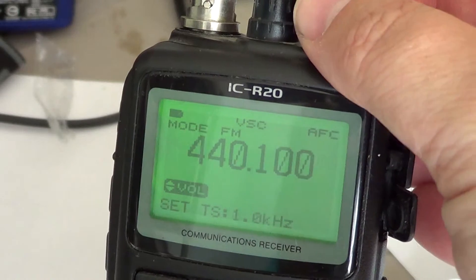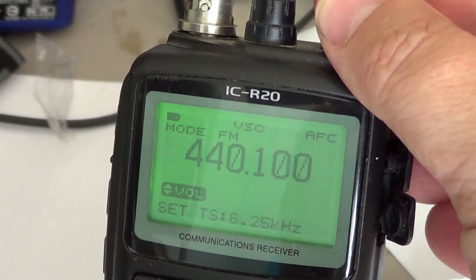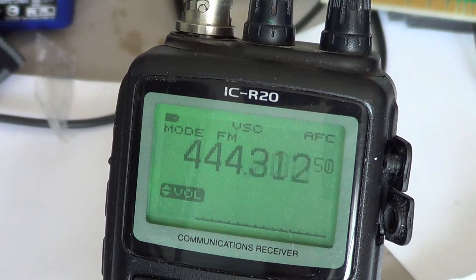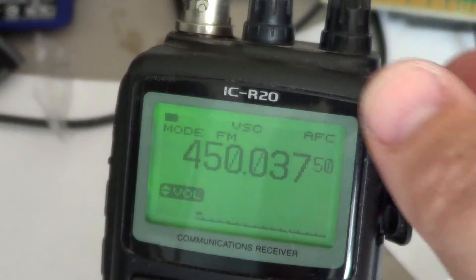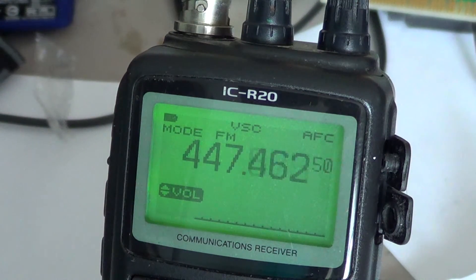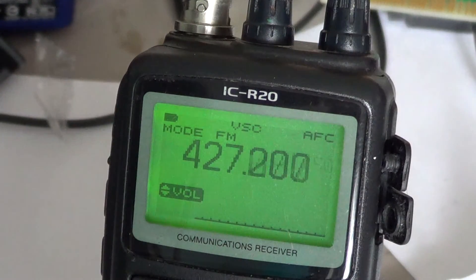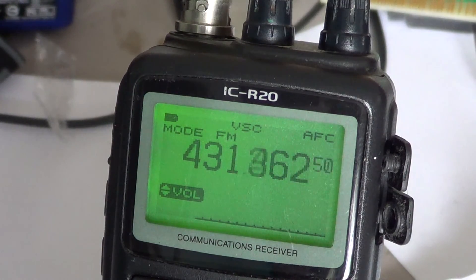That was a quick tutorial on tuning steps and how to set them on your ICOM ICR20 receiver. If you have any questions on what I just said, let me know — I'm always happy to answer. There are no stupid questions: if you don't understand something, you just don't understand it. I'll be putting lots of videos on this radio and many others, because seeing it yourself is a great resource beyond just reading the manual. Thanks for watching — click subscribe to be informed of new videos, and 73s.